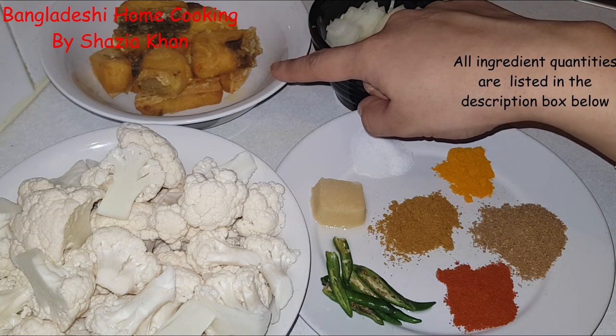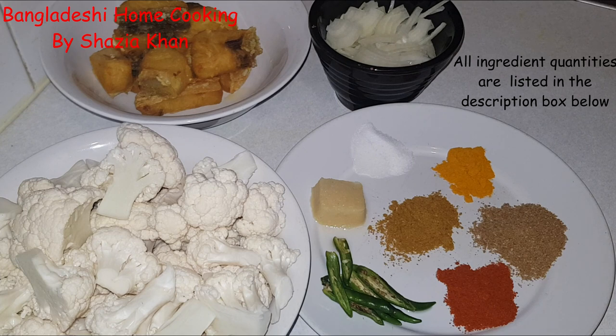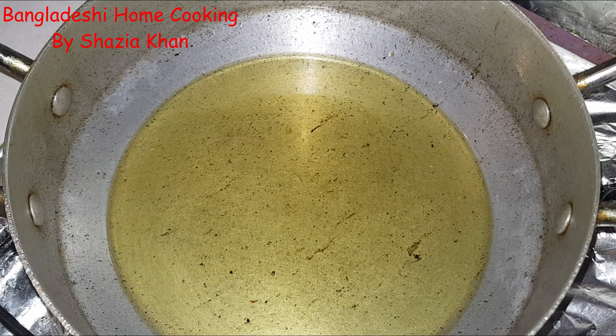And then obviously the fish. What I've done is cut it up into small-ish pieces, sprinkled a pinch of turmeric powder and a pinch of salt, mixed it together and just lightly fried it off-camera to save time. Now let's get on with the recipe. In this pan I've got some oil heating up — the same oil I fried the fish in — and into this oil we're going to add in the garlic paste first.